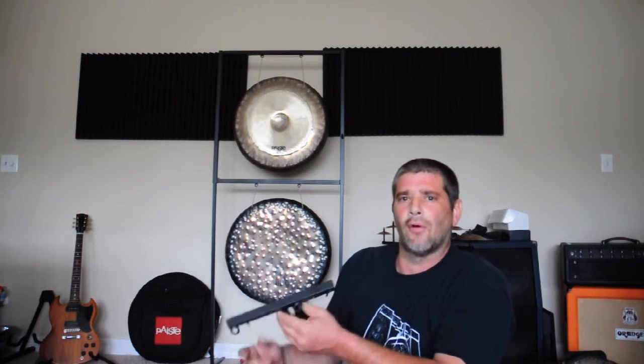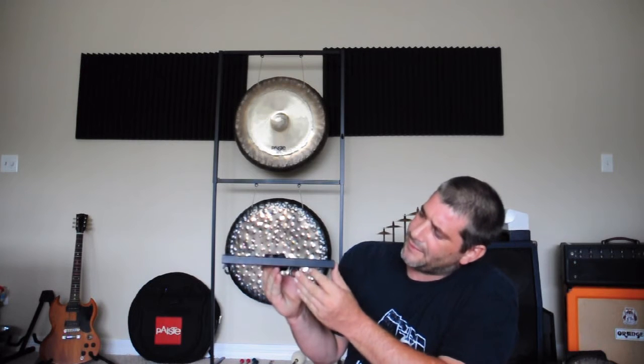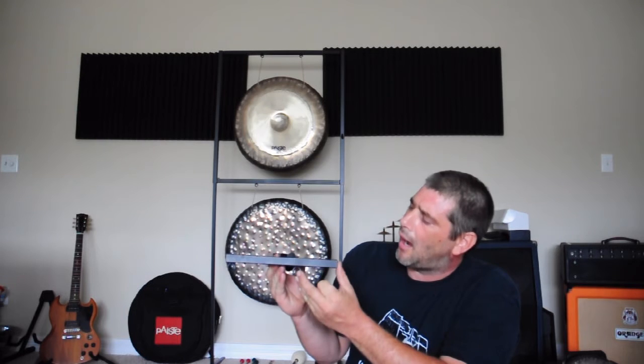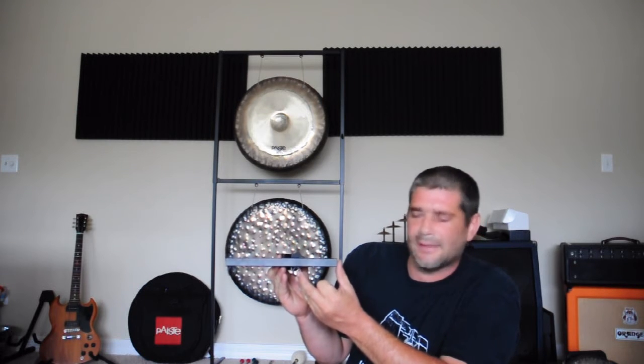One of the things that I frequently use is the Pinesteen Multi Sound Holder. This gadget here allows a numerous amount of sound combinations using a lot of the Pinesteen attachments.